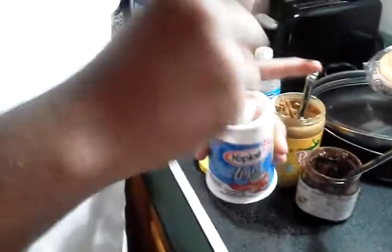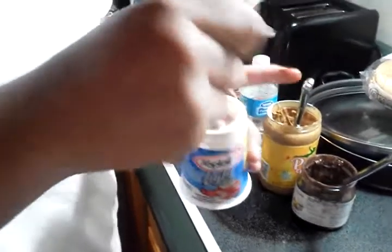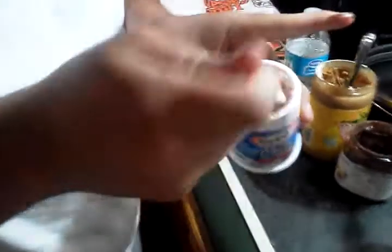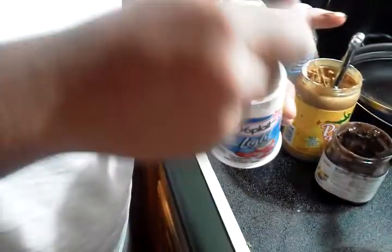Let's mix that in a little. There's a little glob. Look how thick that is. Looking good so far. We like the thickness here. We like flavor.